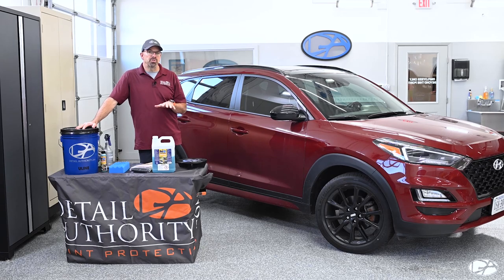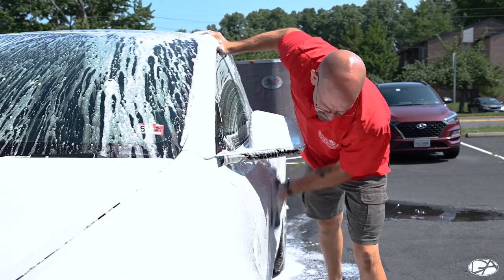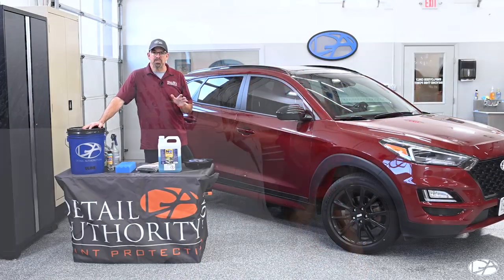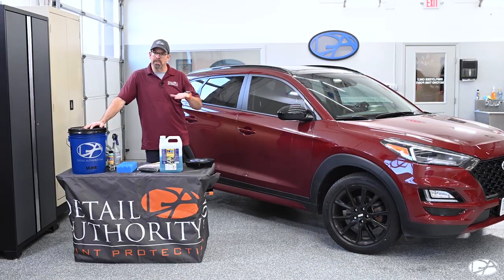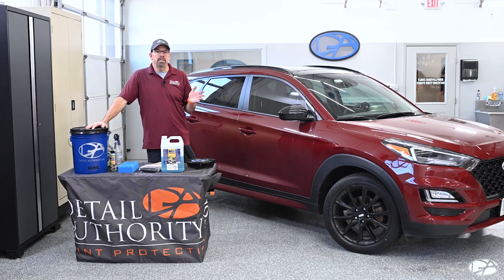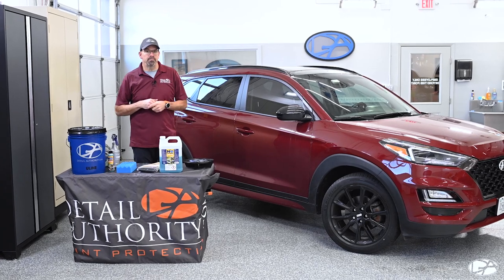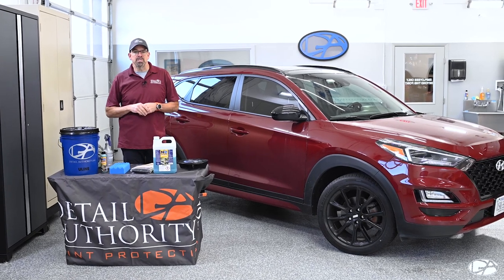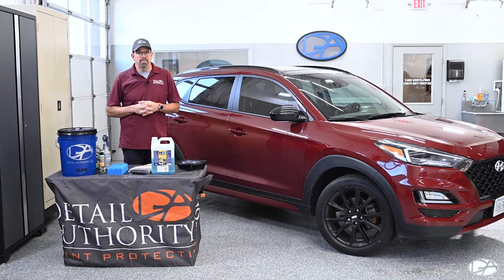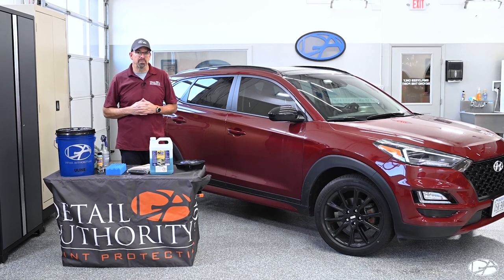Typically when you're washing your car with regular car wash soap, you have lubricity on the paint while washing the vehicle. As you move that dirt around, it doesn't scratch the vehicle — it lifts it up and makes it flow off. Once you rinse the soap off and go to dry the vehicle, that's typically how you are damaging your vehicle. With the Optimum No Rinse, that lubricity stays on the paint and drying is much safer, less likely to put those micro scratches in the vehicle.